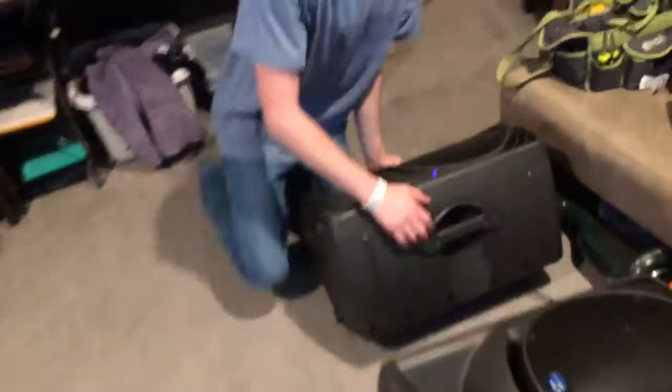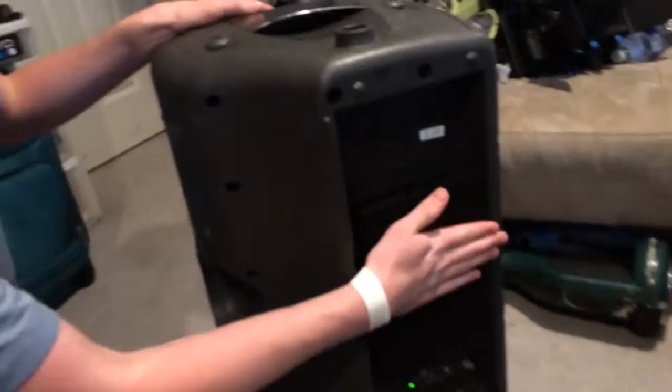Now we're gonna go ahead and grab one of these, throw it on the table and do this. We've got our assistant cameraman holding the live stream here — you can't trust me with anything. Alright, flip the camera, here we go.